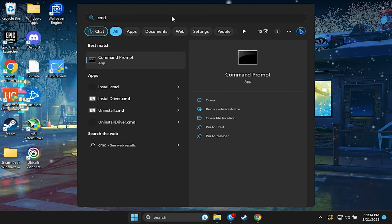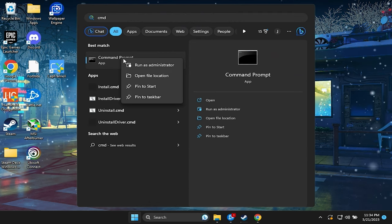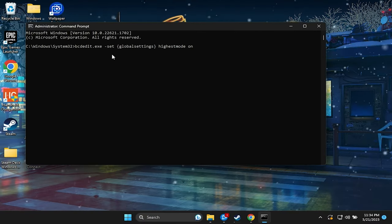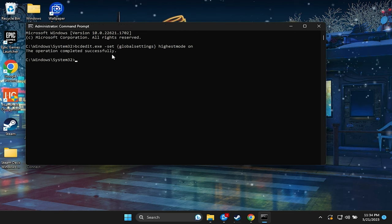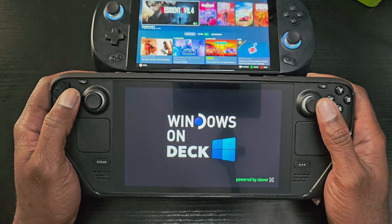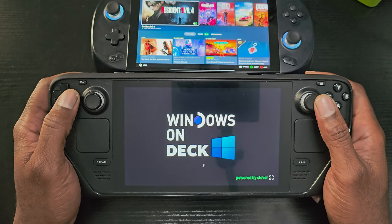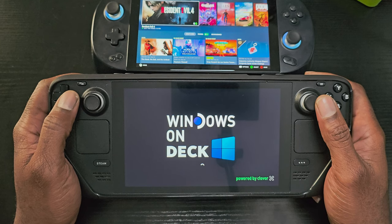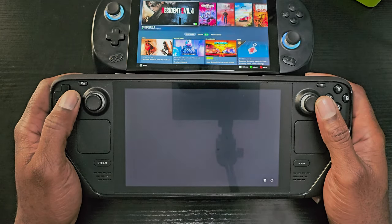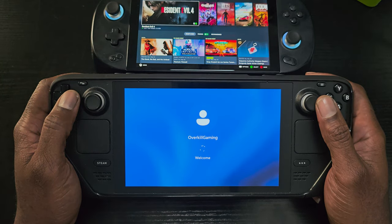The fix for this is actually quite simple. Once we boot into Windows, click on the Start menu, type 'cmd', right-click on CMD, and choose to run as administrator. We will then paste the following command, which can be found in the description of this video. We can now restart the Steam Deck and choose Windows at the boot menu screen — as you can see, we no longer have lines across the screen.